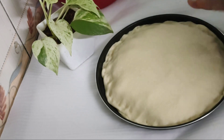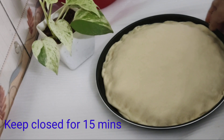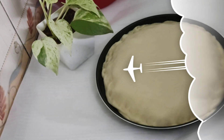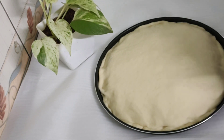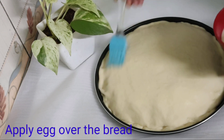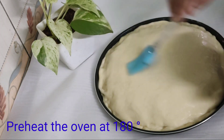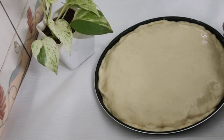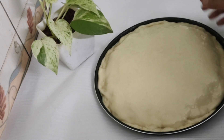We will heat the bread in the oven for 15 minutes. We will bake the bread for 10 minutes and preheat the oven for 10 minutes. We will make a golden brown bread.